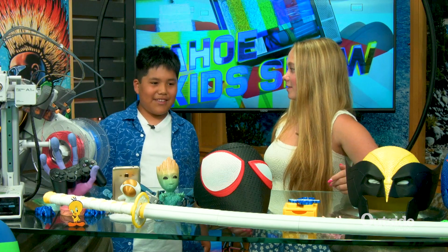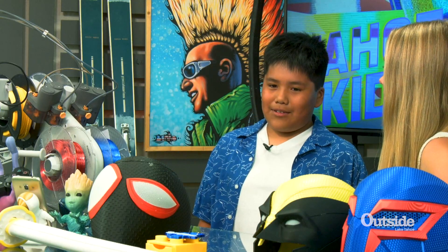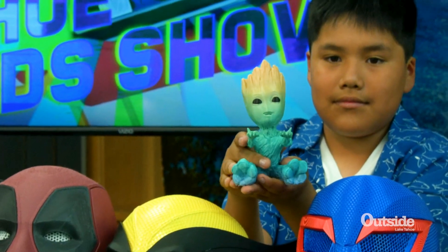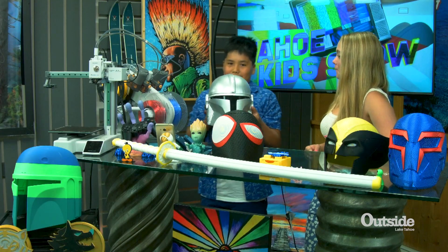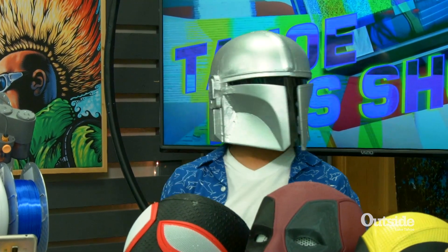I have been 3D printing for about two years. I have been doing helmets and things I've been selling. I know you have so many awesome things displayed here right now. Can you tell us what have you made that is your absolute favorite thing? My favorite thing is this Mandalorian helmet. Now that is awesome and that is a pretty big thing to 3D print. Do you want to tell us how long it took you to actually print the whole thing?